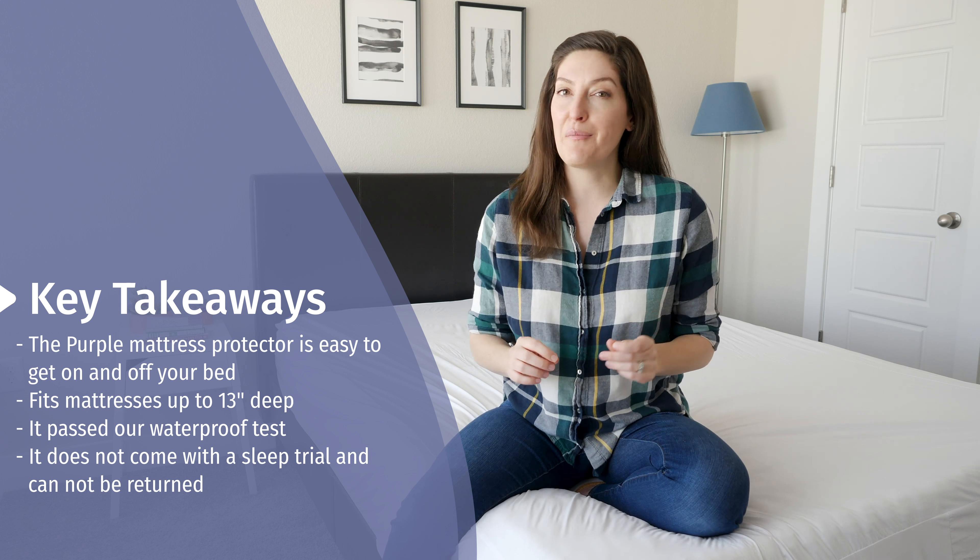Last but not least is breathability, something a lot of people are concerned about — especially with a water-resistant or water-absorbent mattress protector like the Purple one. For me, I had no issue sleeping hot on it. I thought it really did breathe well.